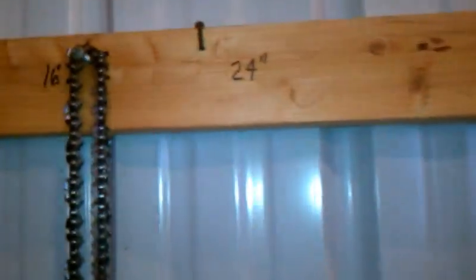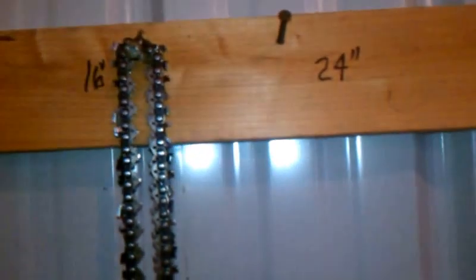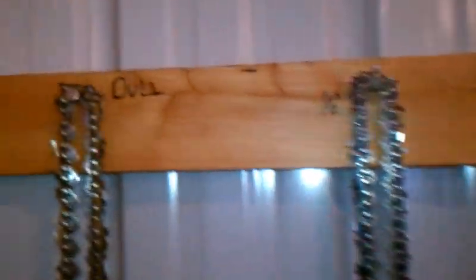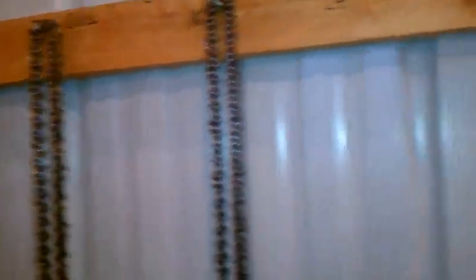Before I do that, let me show you my setup. This is where I keep my two Stihl chainsaws — this is an MS-460 and an MS-260. This is where I keep the sharp chains: 24 inches for the 24-inch bar, and 16 inches for the 16-inch bar. As you can see, I don't have any sharp 24-inch chains available. And this is where I put the dull ones, next to my spare bar.